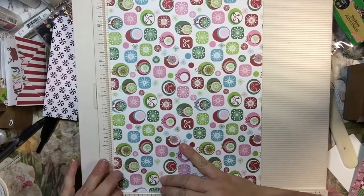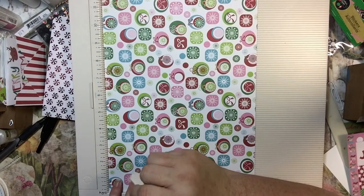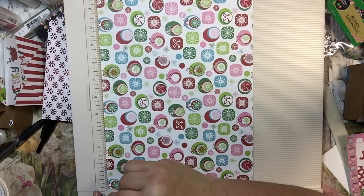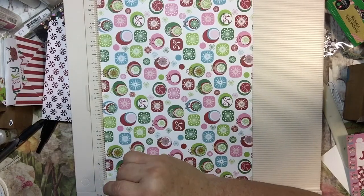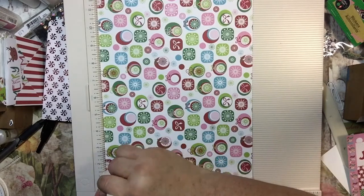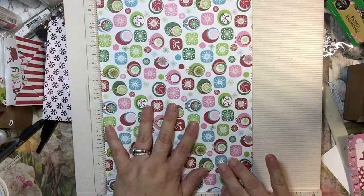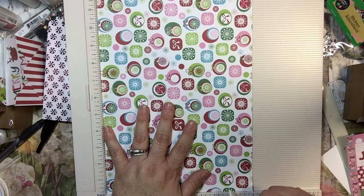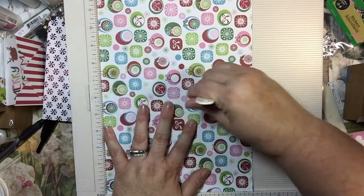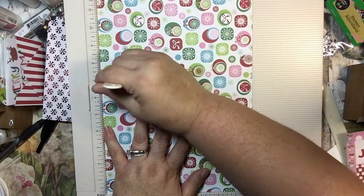I'm hoping that you guys can see this at least for the most part. I'm taking this and I'm scoring it at half of an inch, one inch, and then one and a half inches. I always go twice. And one and a half inches — I don't push hard because this is double-sided and it's kind of thick, but it's not cardstock thick. And then I'm going to also score it at six and a quarter, six and three quarters, so every half inch, and seven and a quarter.